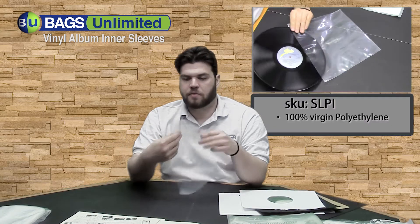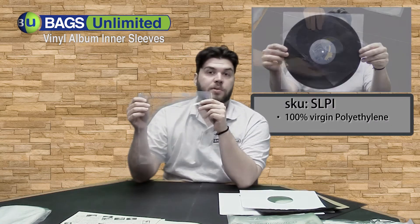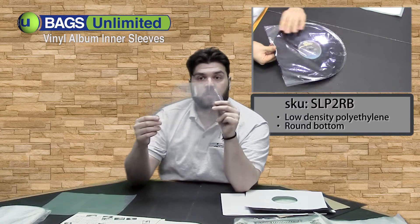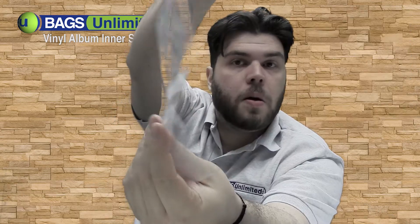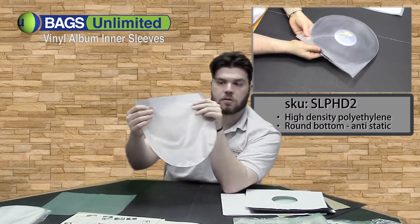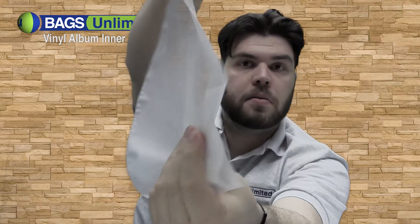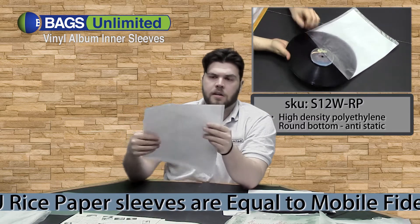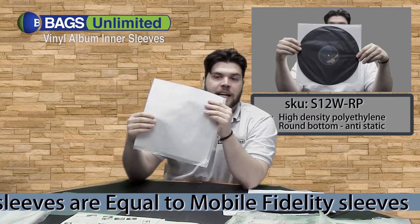Bags Unlimited's polyline of sound sleeves comes in four different types. First we have the SLPI which is a 100% virgin polyethylene. Next we have the low density polyethylene with a round bottom — it's very clear. We have the high density round bottom which is a little milkier but it's an anti-static sleeve. And finally we have our rice paper sleeve, which is high density polyethylene with an acid-free paper lining — it is the best you can get for an archival anti-static sleeve.